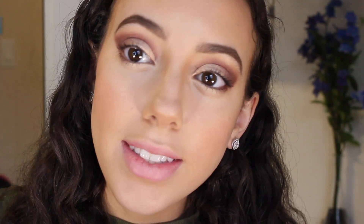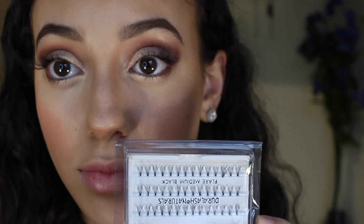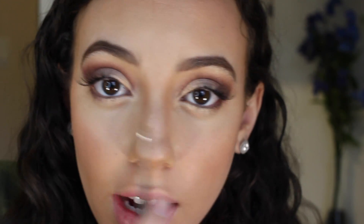Now I'm going to use my eyelash curler from Tarte, curl my eyelashes, and apply Maybelline's Colossal Mascara. Then I'm going to use these half lashes by MAC. They look a little crazy because they go from here to here and they're super long — my natural eyelashes aren't long enough to fill in where I don't have them. So I'm going to use some Ardell individual lashes and place a few towards my inner corner. I put one right about there and one right about there — that's all I needed and it looks a lot better.